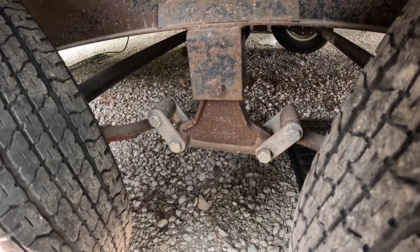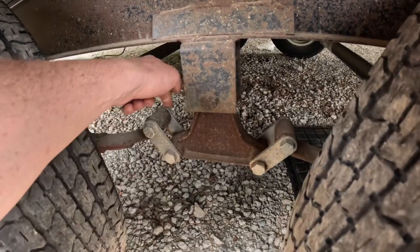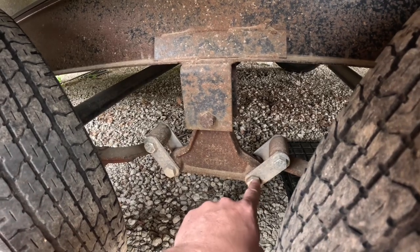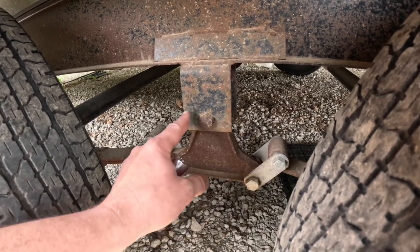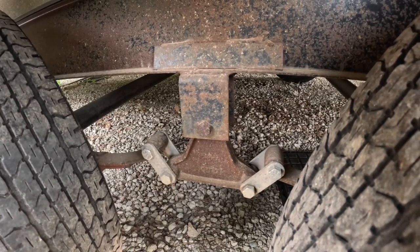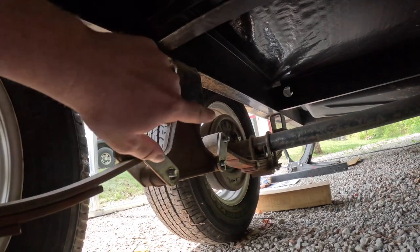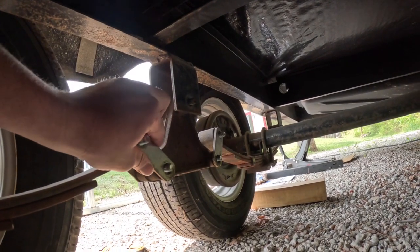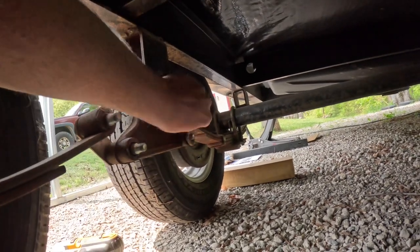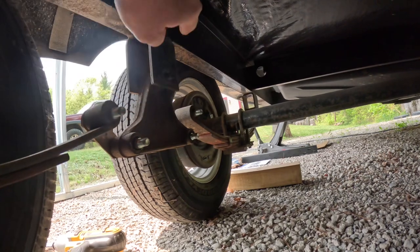You're going to start at the center using an 11/16 inch socket and removing the five nuts from the inside at all of these points. You can try to do it from the outside but they're actually staked in the brackets. So you take the nuts off from the inside, pull the shackle off, and pound it out with a hammer — it works out nice and easy. As you can see, we got all five nuts off nicely from the inside and these shackles just come right off on both sides. Just like that — take a hammer and knock them out nice and easy.